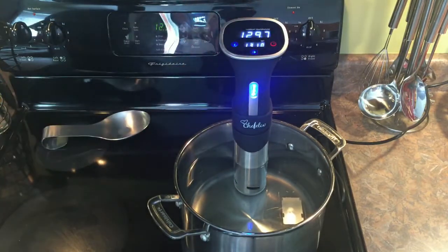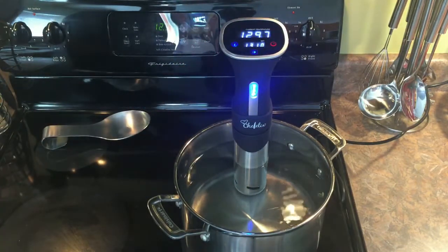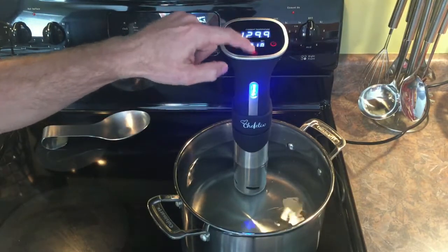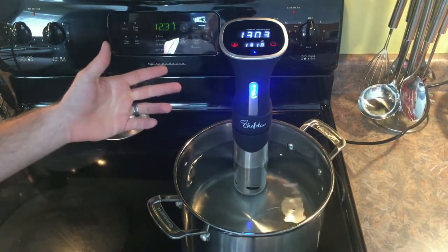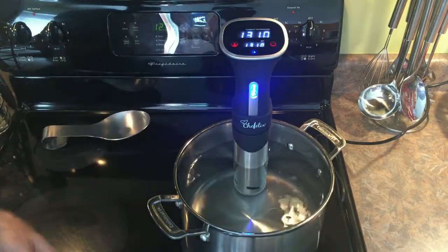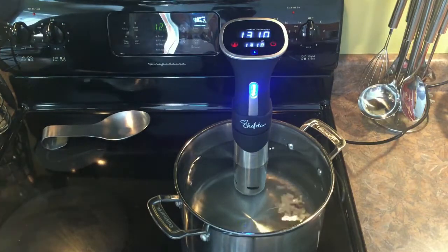All you've got to do is hit that play button, or start button, and then you can also hit it to stop it. As you can see here, it circulates the water and heats it up. It's actually already got it up to 131 for the most part.